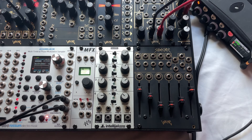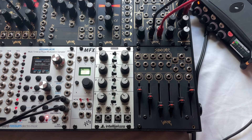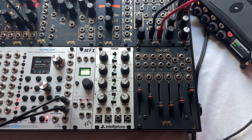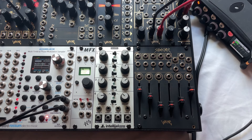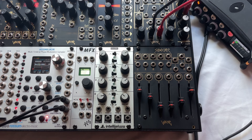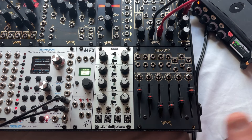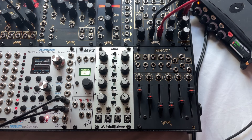We'll be showing Sidecar this weekend at Superbooth, so come down and have a look and a play. The retail will be around 319 US dollars and the equivalents in other currencies. It's 18 HP wide and consumes 72 milliamps of current on both the positive and negative 12 volt rails.